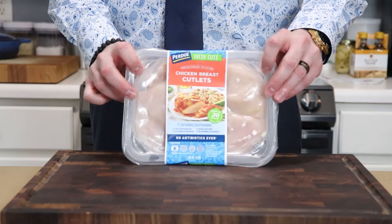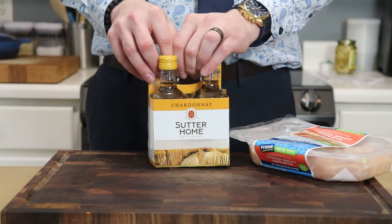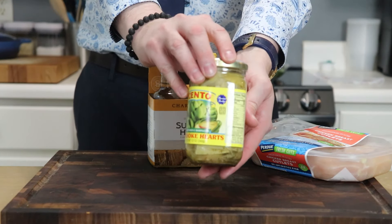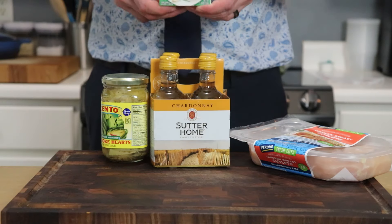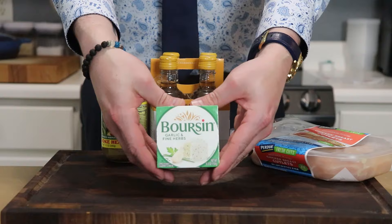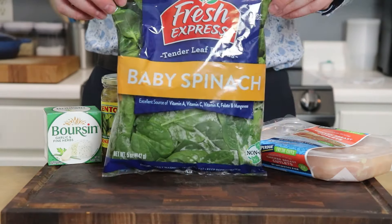We'll kick things off with some chicken — about four six-to-seven ounce cutlets — some dry white wine of your choosing, some artichoke hearts (preferably halved; these are quartered but they'll work just fine), and they are packed in oil — that's key. Also some Boursin garlic and herb cheese, and then a bag of baby spinach. Honestly, you could do two bags; the stuff just wilts away to almost nothing in the sauce.